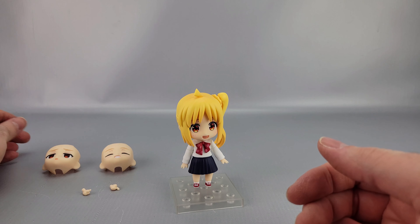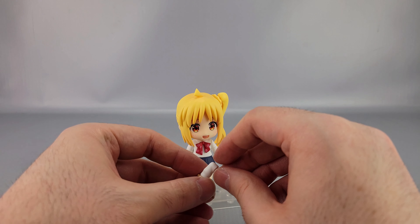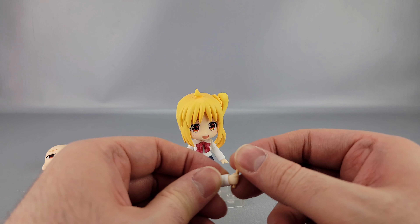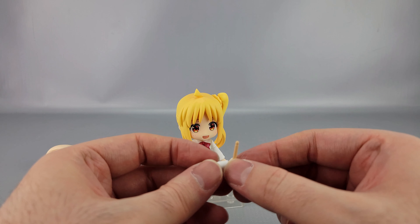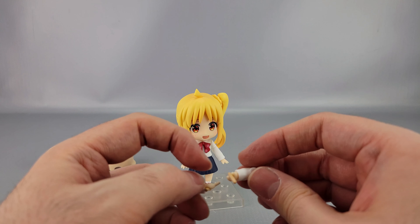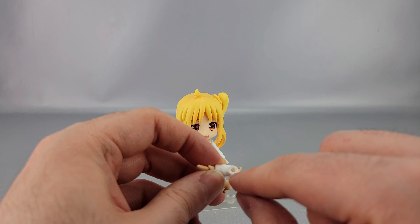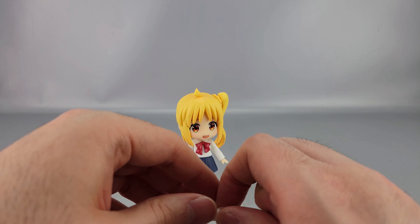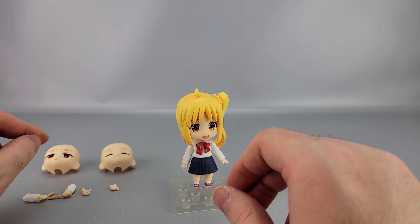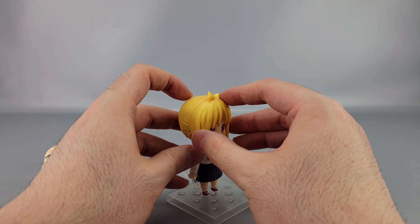She also has extra bent forearms with gripping hands that come with drumsticks — the sticks can be removed so you could put something else in the hand. On mine I had to do some shaving on the plastic inside the hole because it was so tight it literally would not go onto the peg. I was worried it was going to break.